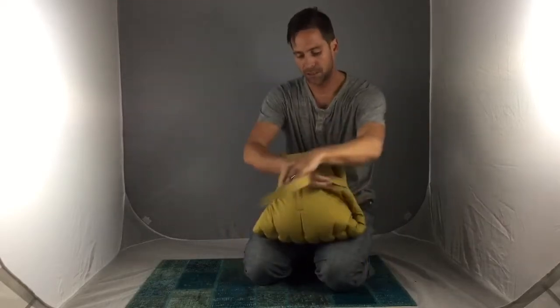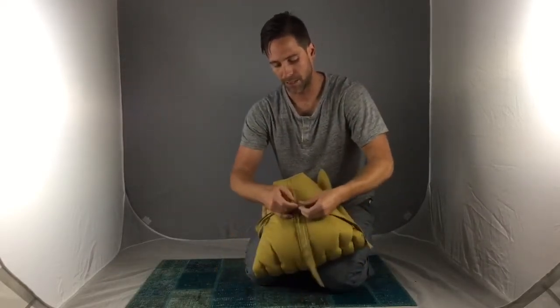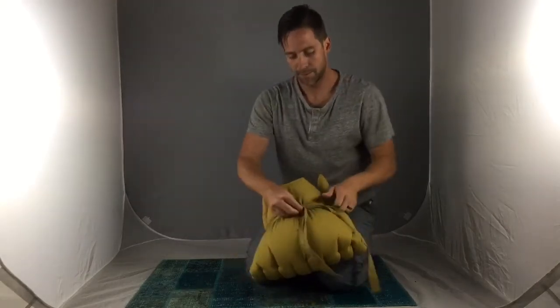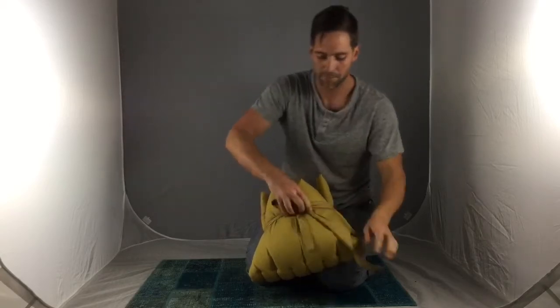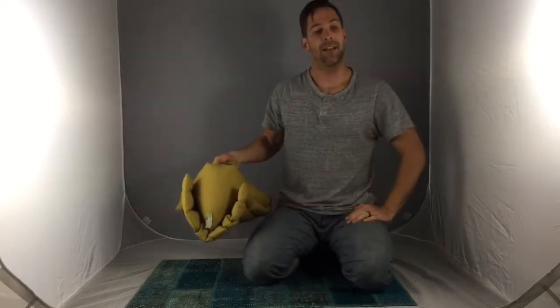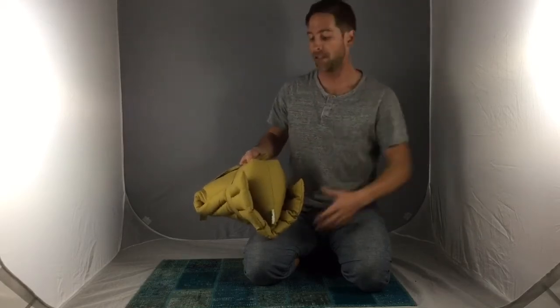Our caddy cushion is portable. By flipping the mat over and using the built-in straps, you create a little carry-all — just cinch it down pretty good so the cushion stays locked in there, and just like that you have a nice handle. You also have this little slot if you want to pack a book or a magazine to take with you wherever you're going, and you can choose to carry it under your arm if you like.